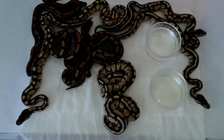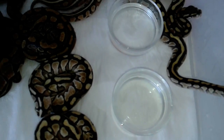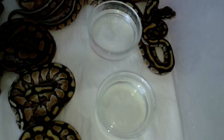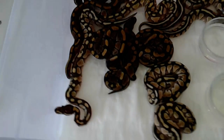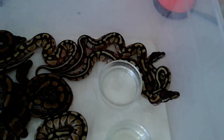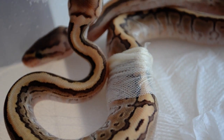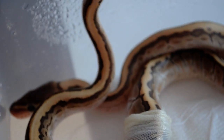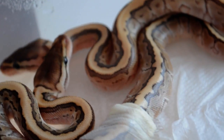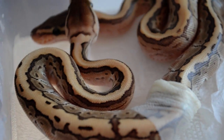After the babies come out from the eggs, we keep them all housed in one tub. They all have moist paper towels and fresh water. We keep them like that until they shed, and then we move them to their own separate tubs. Around 7 to 10 days after the babies have hatched, they should go through their very first shed. That's why it's a good idea to keep their tub humid and moist, because it will generally help them a lot with the shedding.